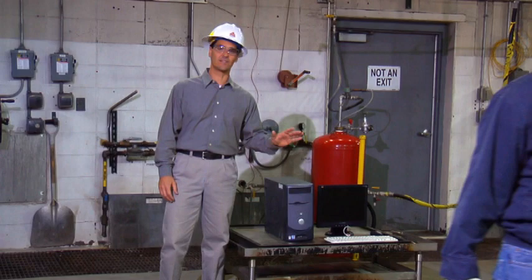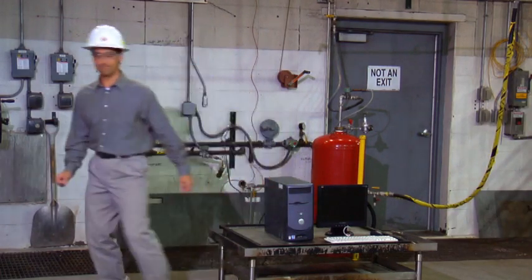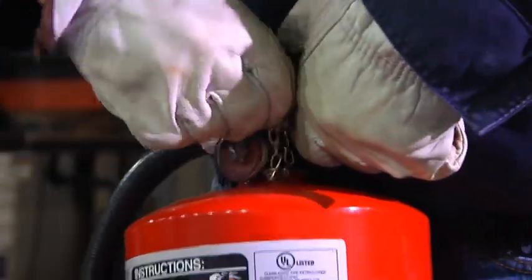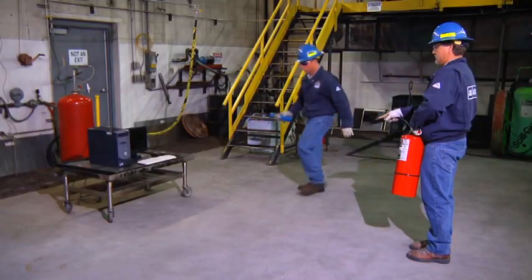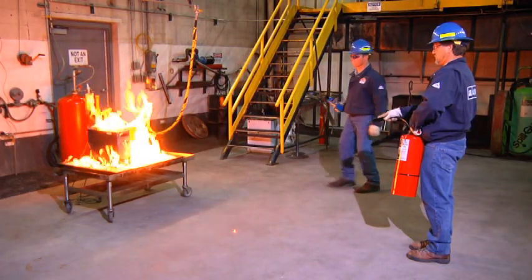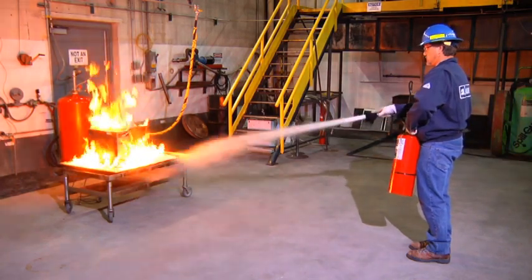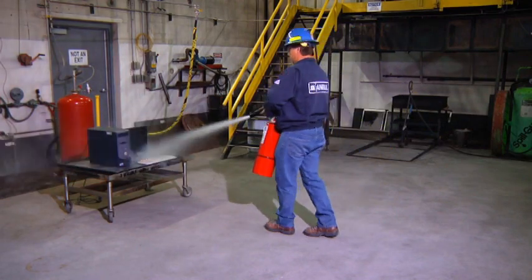Note how effectively the fire is extinguished and the non-destructive qualities of the agent. First, position yourself to fight the fire, removing the ring pin and the nozzle from the nozzle holder. Next, aim the nozzle towards the fire and then depress the carrying handle, allowing the agent to discharge toward the computer. Once the hazard has been contained, shut off the nozzle and stand by.